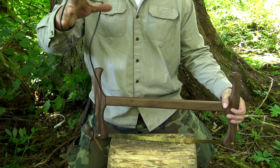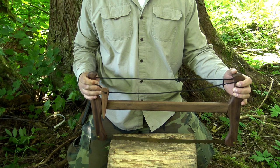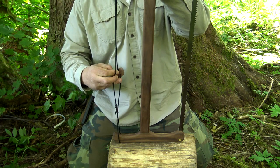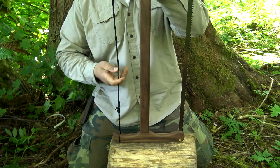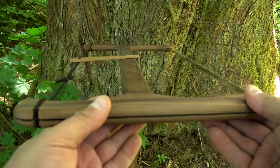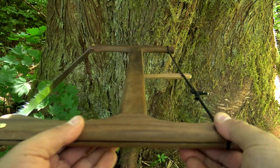From here, grab your windlass. There are two grooves, one on each end. Move your windlass to the center and all you gotta do is tighten it up by spinning it. There you go. You can see the craftsmanship on this — everything's in line, nothing's misaligned or wonky. There's the saw blade. Outstanding.